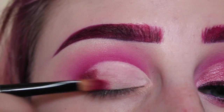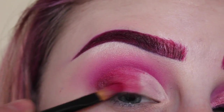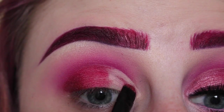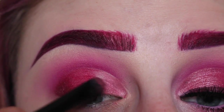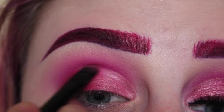Next with this raspberry shimmery shade from the 35U palette, I'm applying that to more of the center of the lid so that the maroon transitions into what we're going to apply on the inner third of the eye. I applied Fix Plus again and I'm using the same flat brush that I used before. Next with my ELF concealer brush and this sparkly pink shade from the 35U palette, I'm applying that to the inner third of my eye — I did use Fix Plus on my brush — and then going slightly over that other shade so that they transition well into each other.